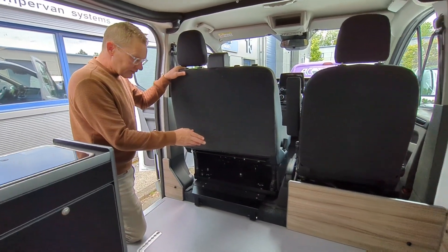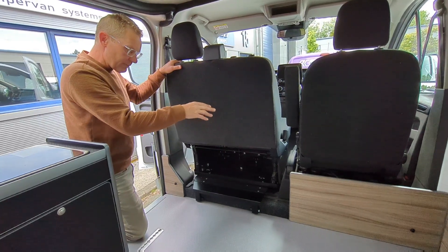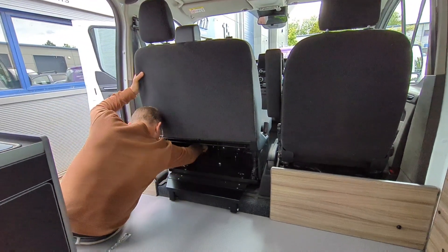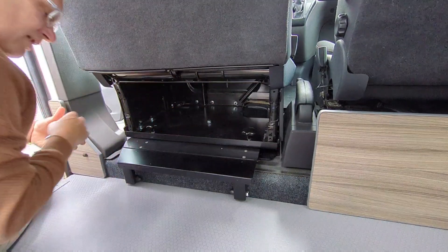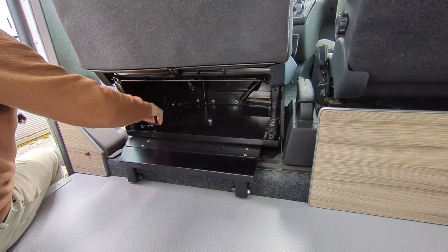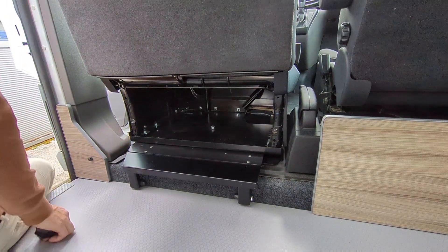Now I'll demonstrate how this is an easier swivel procedure than many of the others. You remove the bolts — there are two at the front and three at the back. So I'll just remove those now.